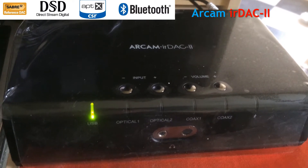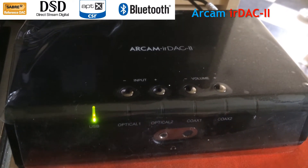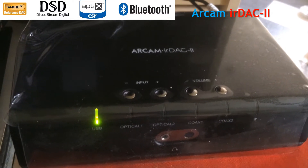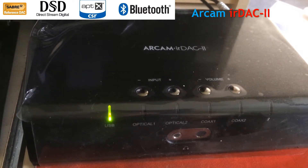I've got my Arkham DAC connected to my PC using a USB cable, which comes in the box. That works fine. It's very good as a connection and it can go very high in terms of speed.